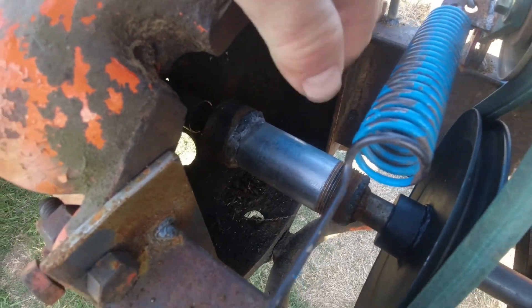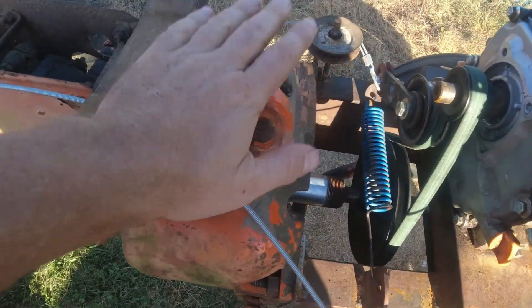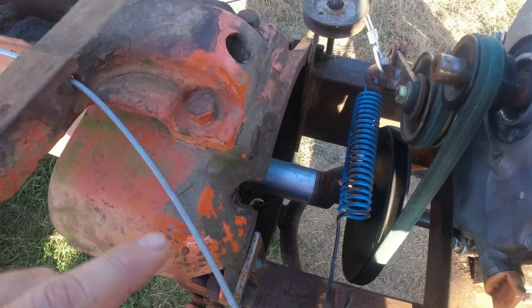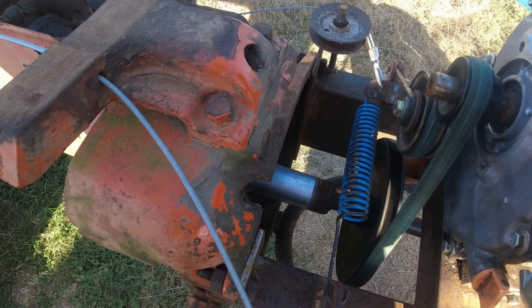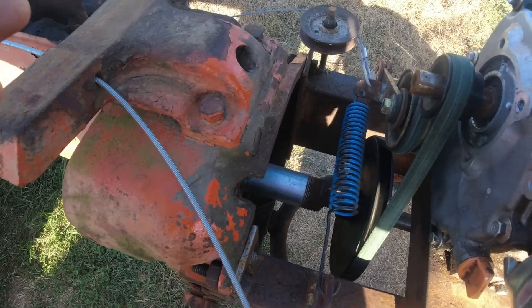In the center of that 2-inch pipe is the clutch hub that was originally in this factory. What I did — I turned it down on the lathe, got it all aligned, balanced it, and got everything set up.